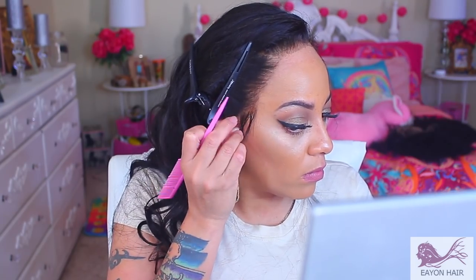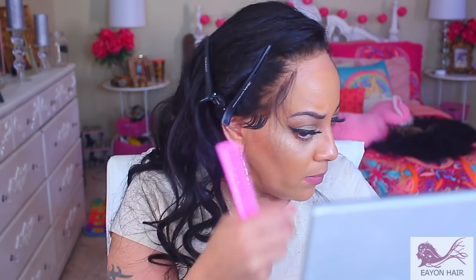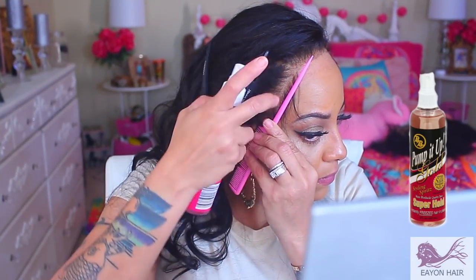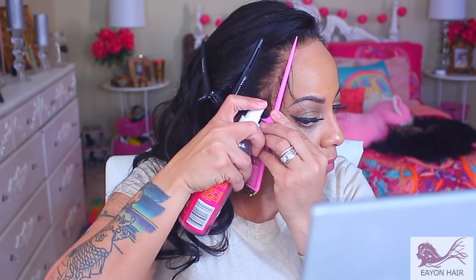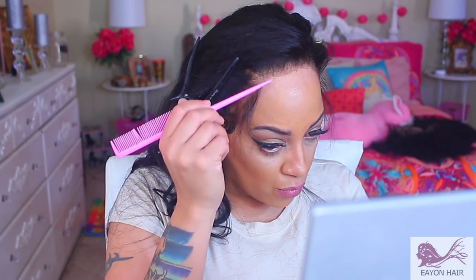I'm just going to repeat those steps on the opposite side as well and sculpt my sideburn hairs. Then I'm going to make some wispy hairs — I don't really call them baby hairs, I just like a little bit of hair on the side so you can camouflage. I'm going to take that Pump It Up and spray it behind the wispy hairs, right onto the lace, just like I did on the opposite side.